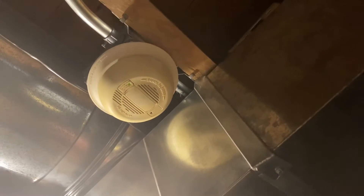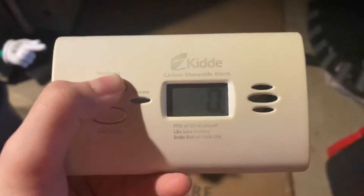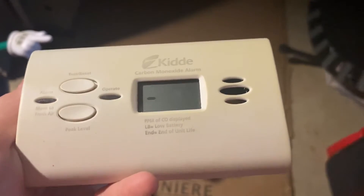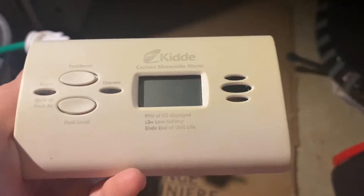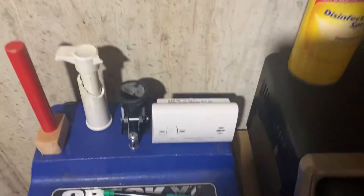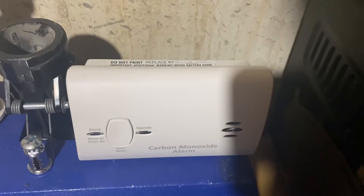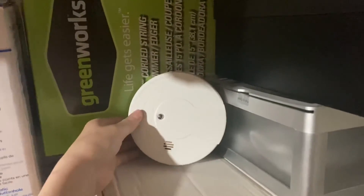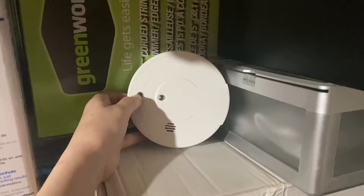We do still have the carbon monoxide alarm and the i-9060. Let's test these two First Alerts — here we go, three, two, one. Alright, let's test the other one — three, two, one. Now I have to get the next one down real quick. Let's go test the ones in the wall — starting with the carbon monoxide alarm, and the i-9060. And that is it.